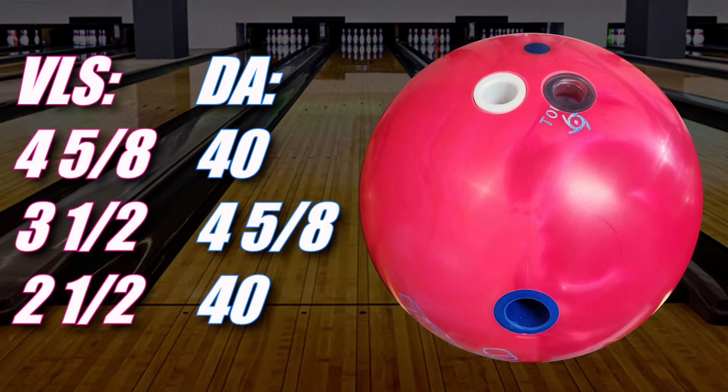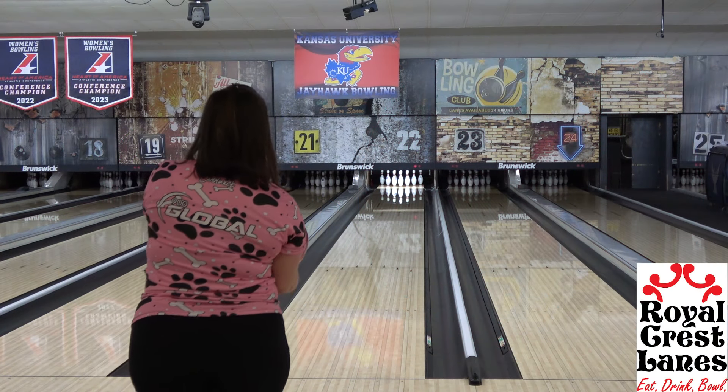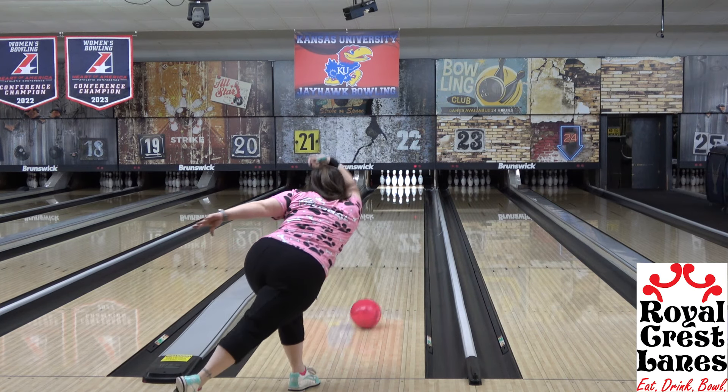Angel's layout is on the screen. The surface prep is her typical 1000 grit finish with React to Scuff, which gets it to about 3000, and to get some necessary details out of the way, Angel is bowling on Kegel Chromium at Royal Crest Lanes in Lawrence, Kansas, like we always do. To shorten the monologue, please just check the description.